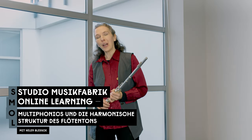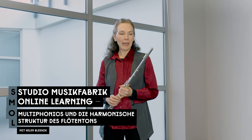Hello and welcome to Fun with Harmonics. Harmonics on the flute are basically produced by controlled overblowing, and your whole body is involved in this, from your embouchure to your entire breathing apparatus.